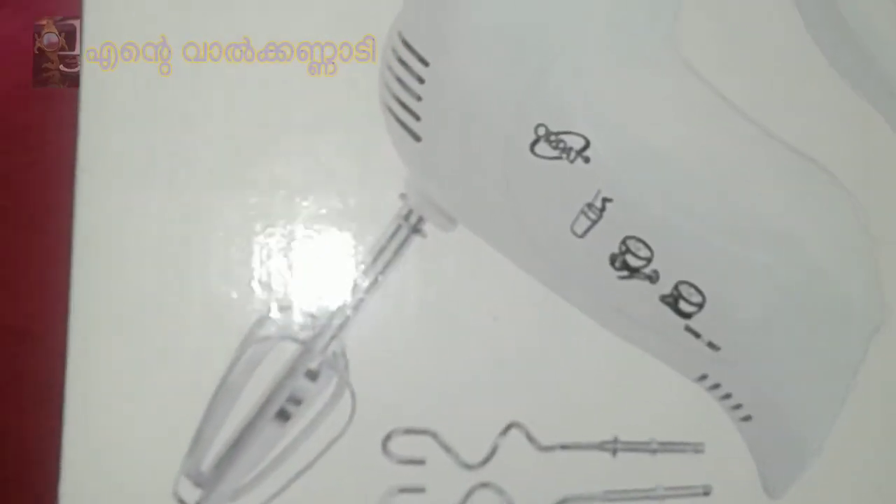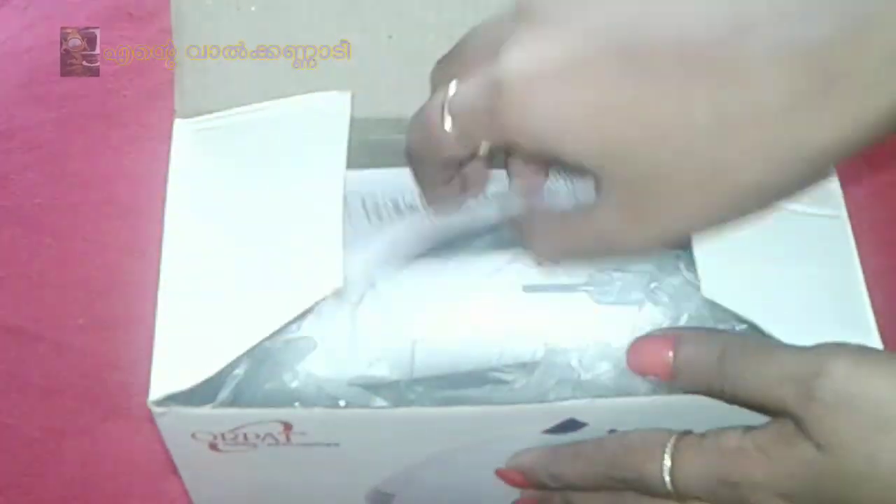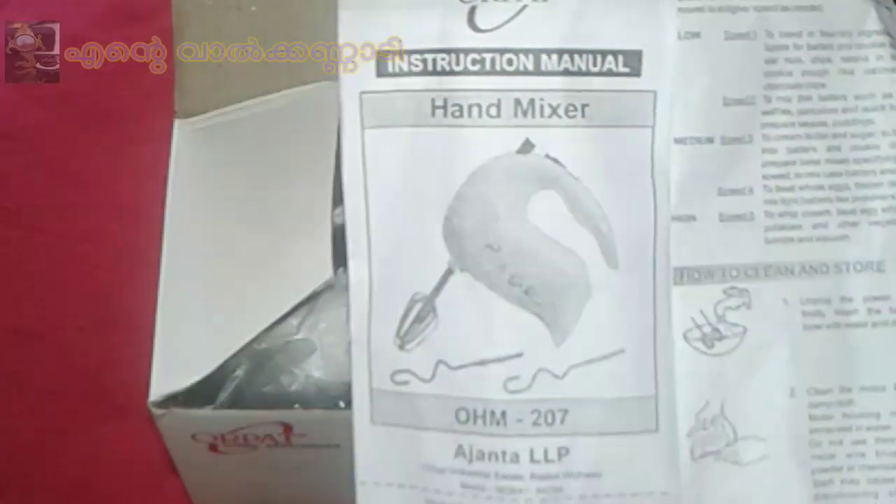This is the outer packaging. I'm going to open this package. This is a user manual and warranty card.